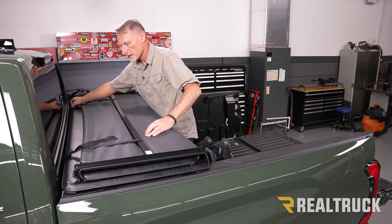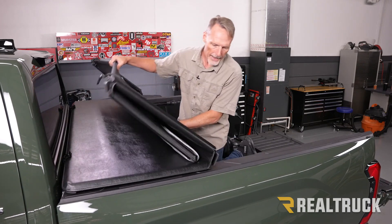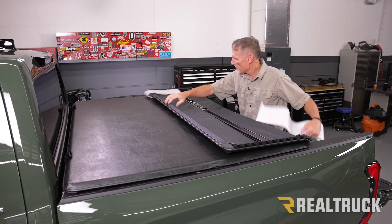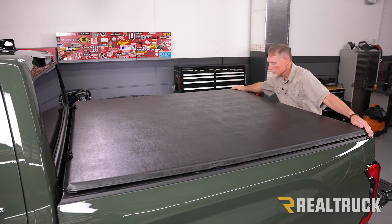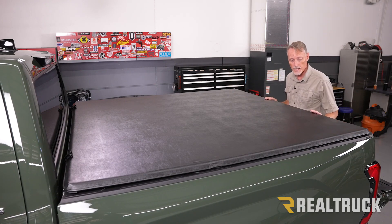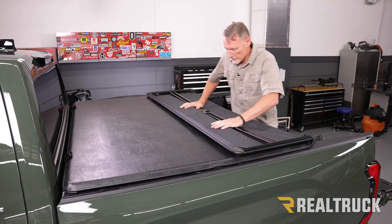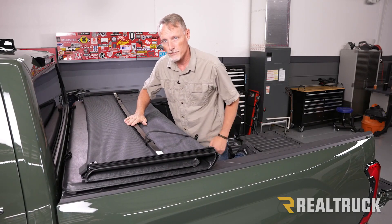Once we've got it centered, we're going to undo the clips on the cover and then gently fold it back to the tailgate. This is going to allow us to align it side to side to the back of the truck. Once we have it at the back, make sure it's nice and centered side to side. Then gently fold it towards the front so we don't shift the alignment of the cover. Once we're here, we can go ahead and go underneath and set our front clamps.